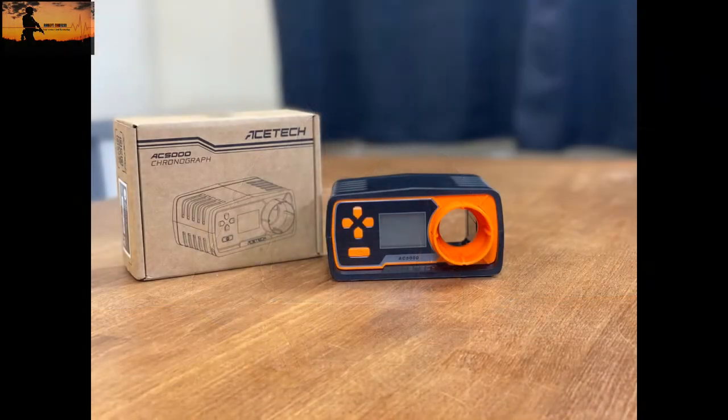Hi guys, welcome to the channel, I'm Kevin. Today we are reviewing the ASTEC AC5000 chronograph. If you're wondering what it is, it's very simple — it's a handheld device used for measuring different aspects of your gun, such as FPS (feet per second) or ROF (rate of fire).